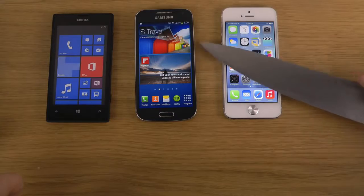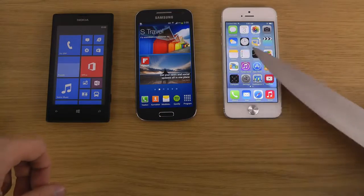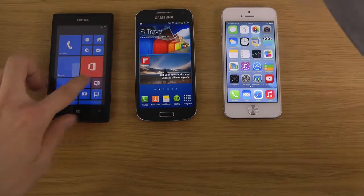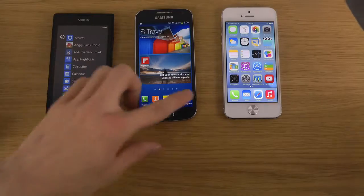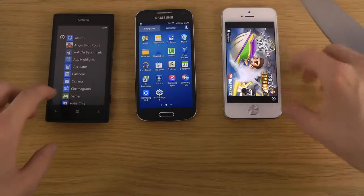You can do it with the iPhone 5 on iOS 7, let's see. Let's fire up a game on all of these devices, a game where we can try it out a little bit more.